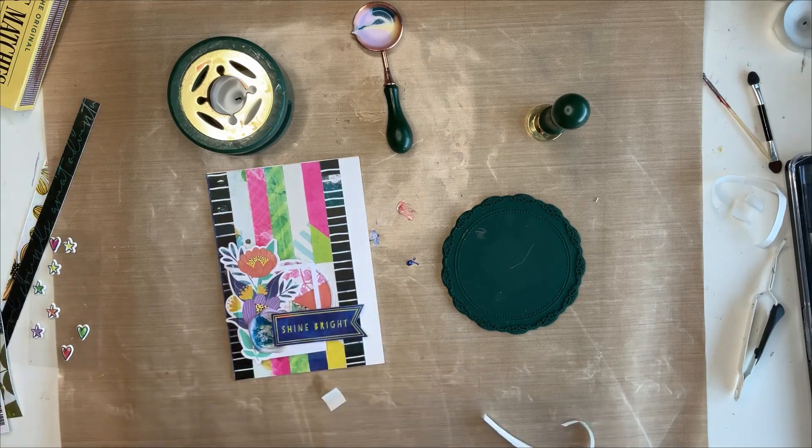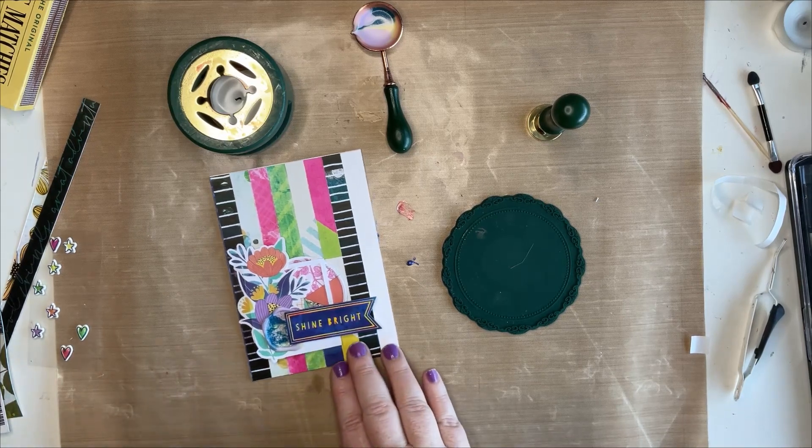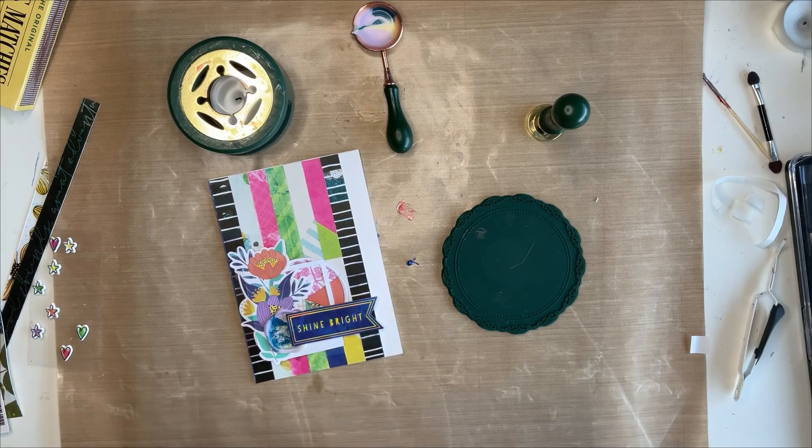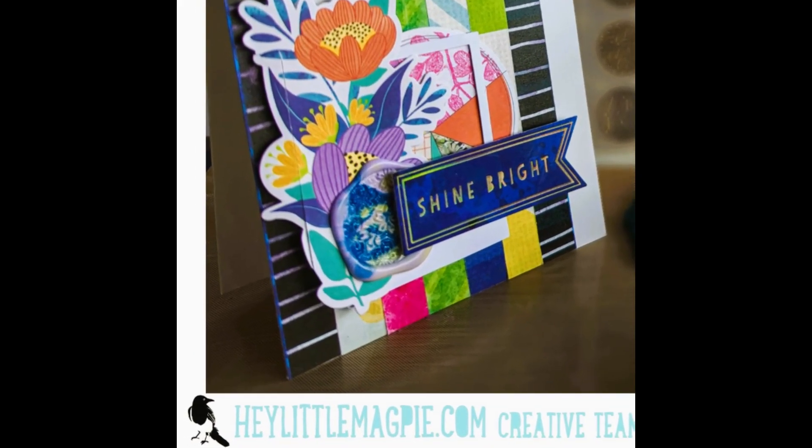There we go - and that's today's project with your waxes. I encourage you to get your waxes out! If you're not already, please subscribe to the channel and like the video because interactions really help the algorithm. Don't forget to stop by to see projects by other members of the design team. Have a great day, bye bye!